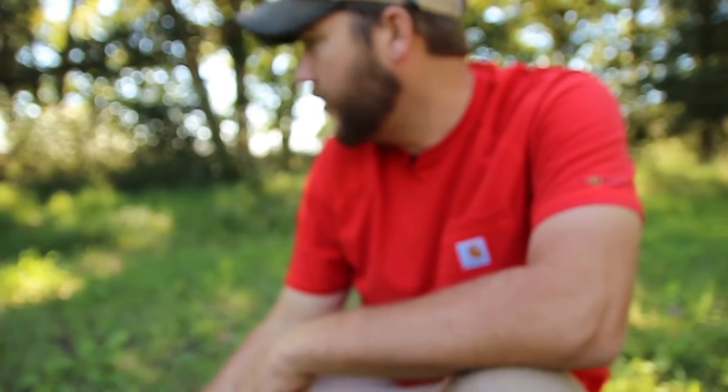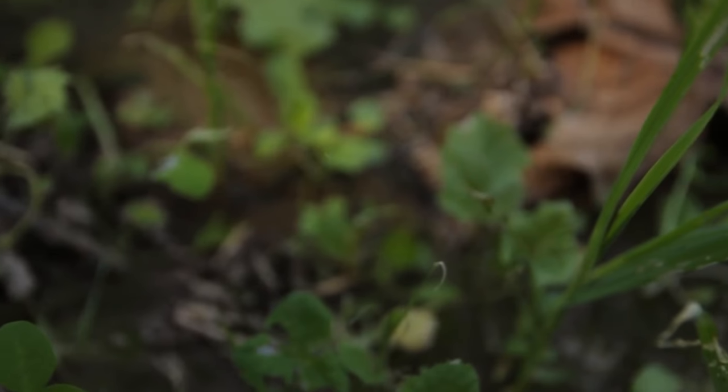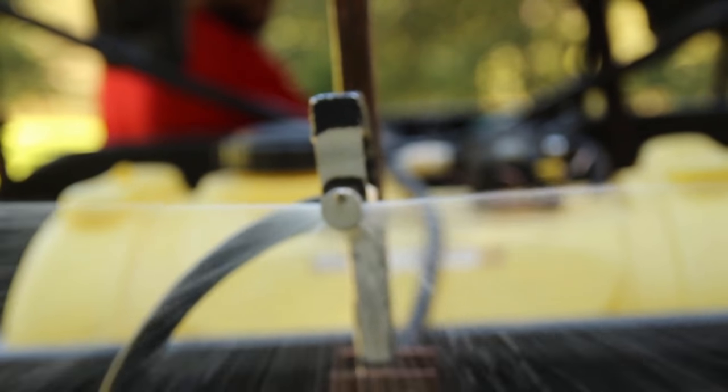We're in the shade right now and there's a little bit of rye and wheat left. We've still got some radishes, some Austrian winter peas, but farther out in the plot it's just gone. We've got some brassicas out there that we might be able to salvage. So we're gonna go ahead and get it sprayed and hopefully take care of these.